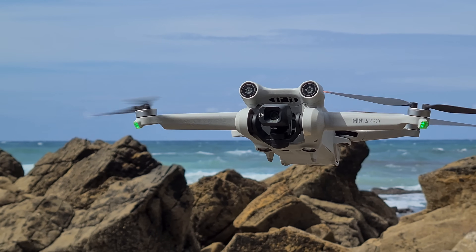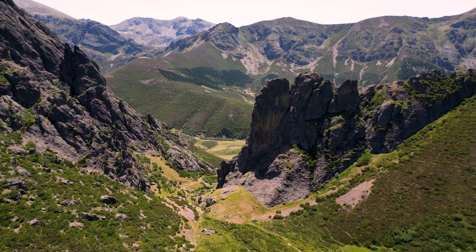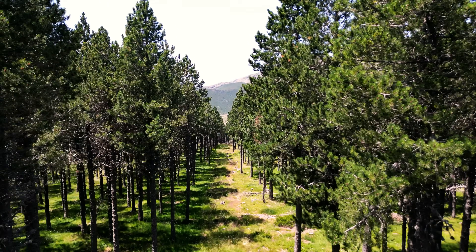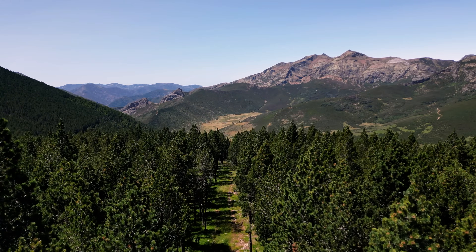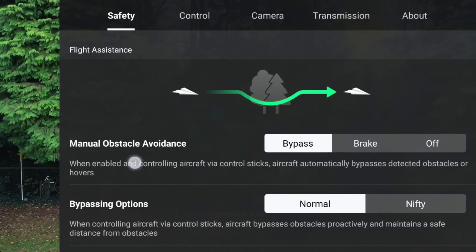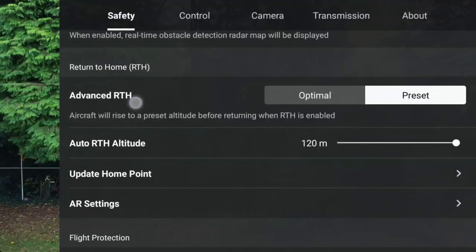One of the very first things I changed on my Mini 5 Pro was the return to home setting, and honestly that's where a lot of people mess up. I actually learned it the hard way with my old Mini 3 Pro. I was flying down in this small valley in Spain — looked absolutely beautiful — I hit RTH and the drone almost clipped a tree on the way back. That was a pretty close one. Since then I've always kept my RTH height at 120 meters, which is the legal max here, and it clears basically everything.